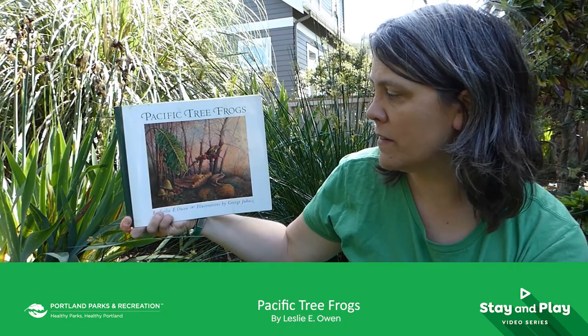Today I'm going to be sharing a book with you called Pacific Tree Frogs by Leslie Owen, illustrated by George Juhasz.